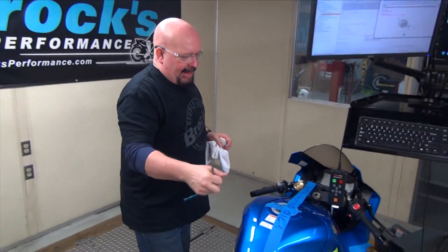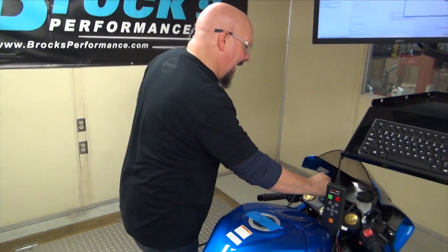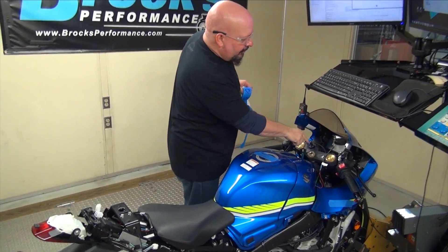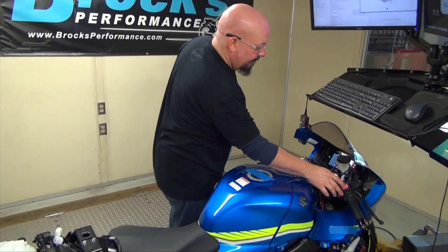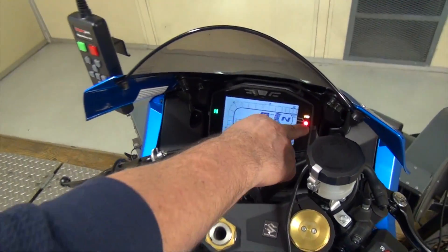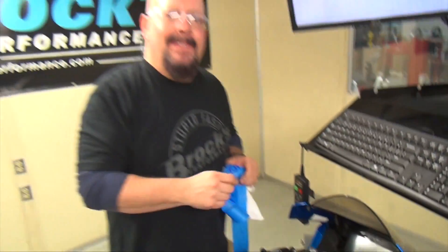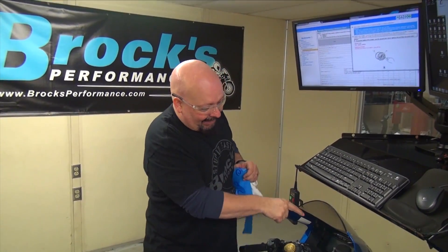Back from the hiding spot. Now we can remove the tape, put the key back in, and then what we're going to do is start the bike and make sure that the oil pressure light goes out within seconds. If it doesn't, we're going to turn it back off. So watch right over here. That was instant! A lot of the reason it was is because we put oil in the filter.